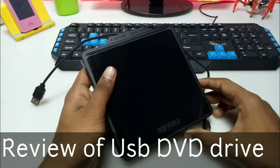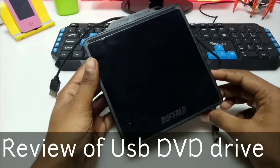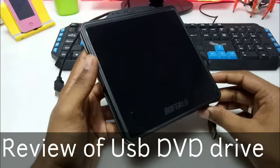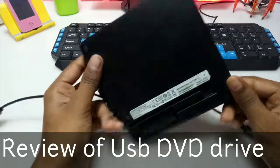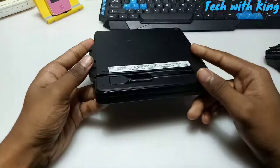Hello everyone, this is Ari from Techwithkingen and in this video I am going to review an external USB DVD. This is the Buffalo external USB DVD, so let's get started.